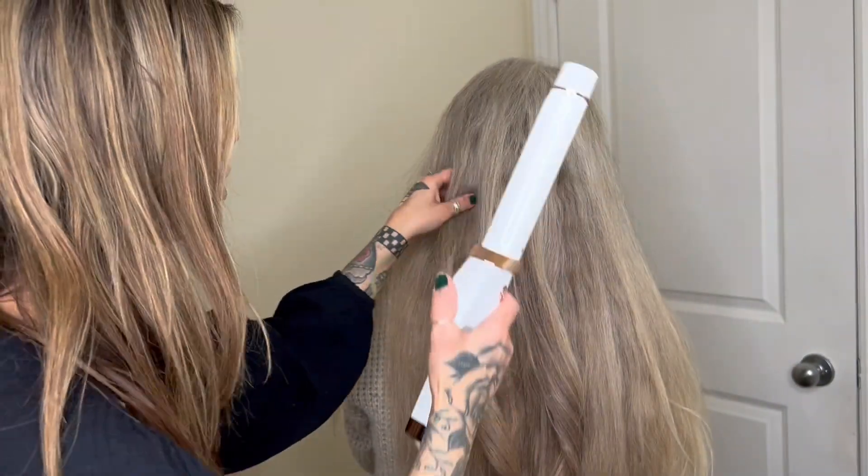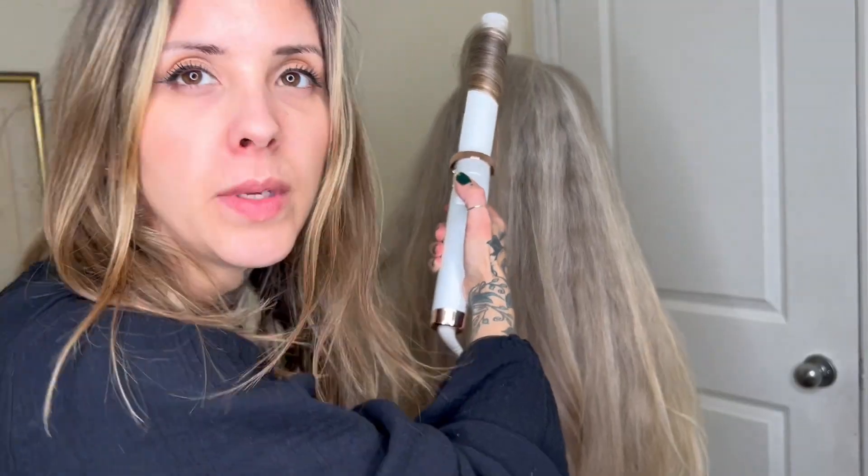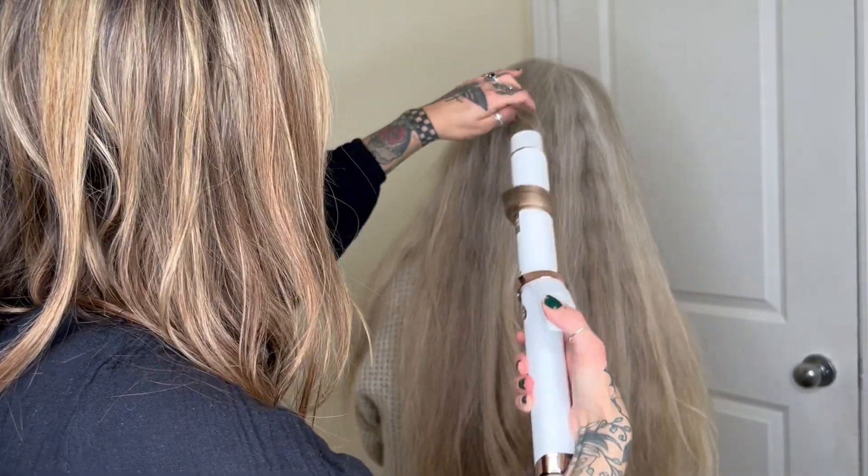Look at how beautiful these curls are — and this is coarse hair. This is really cool. It looks really nice. It's white, it's slick, it's beautiful and it makes beautiful curls.